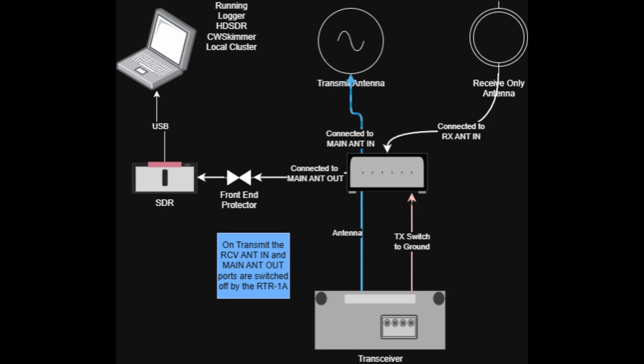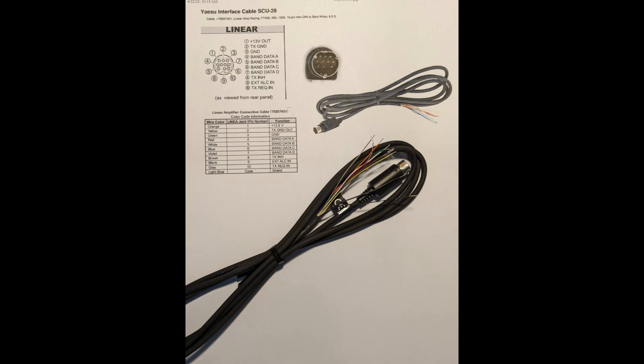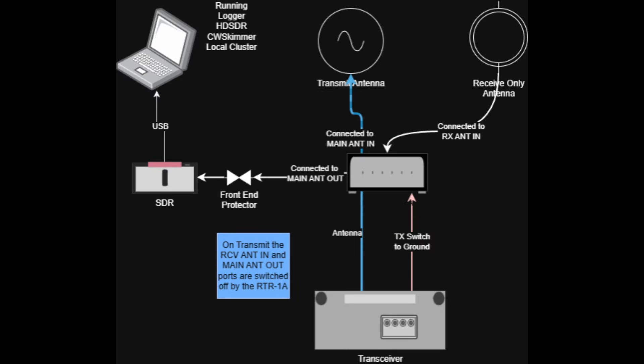There's also a connection to the radio's transmit-to-ground switch. In the case of the FTDX, there is no direct output to a ground switch — you have to use the optional SCU-28 cable from Yaesu to wire out a connection to that transmit-to-ground switch. This is important: the switch doesn't operate unless it's told to operate by that transmit-to-ground switch. Whenever you press push-to-talk or send code on your key, it takes that switch to ground, which causes the receive-only switch to swap out the receive antenna for the transmit antenna.